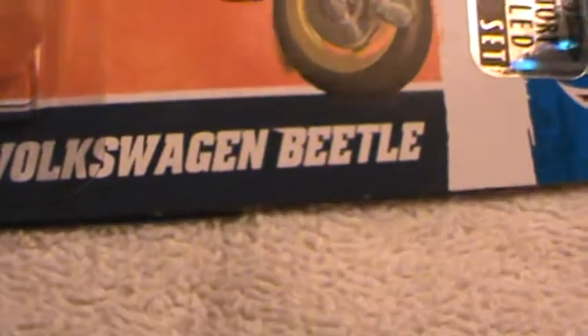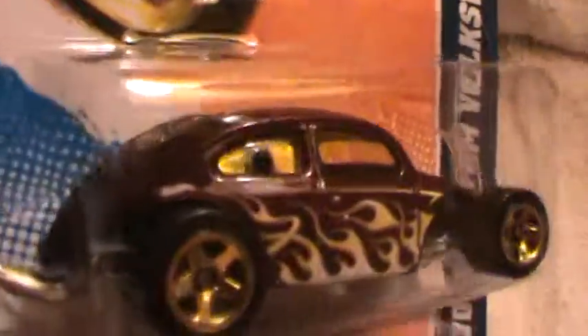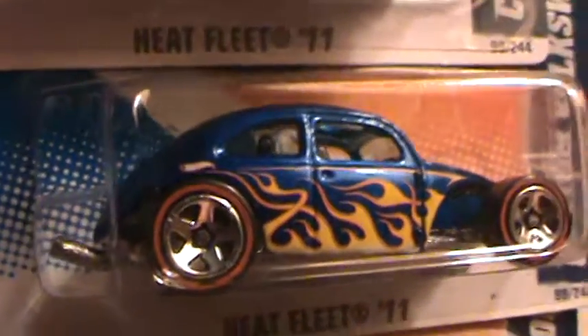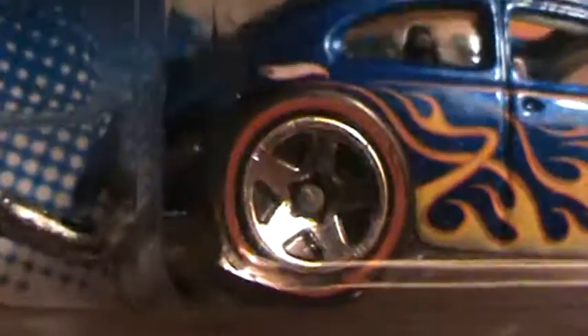Custom Volkswagen Beetle, Heat Flea series. I think this is — it looks like sort of a really dark maroon. They made three different types for 2011. This is the red line version of the blue one, and this is the blue one without the red line. So you have one with the red line and the blue one which doesn't have the red line.